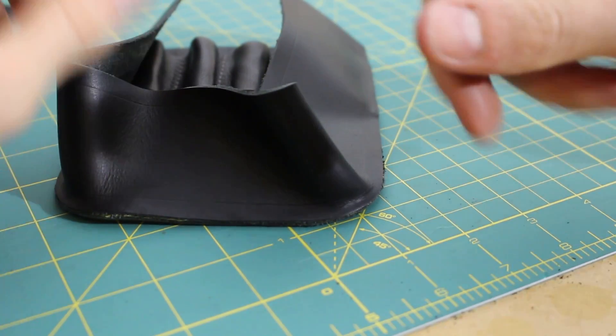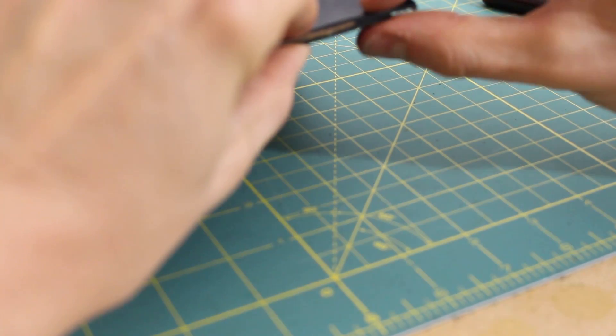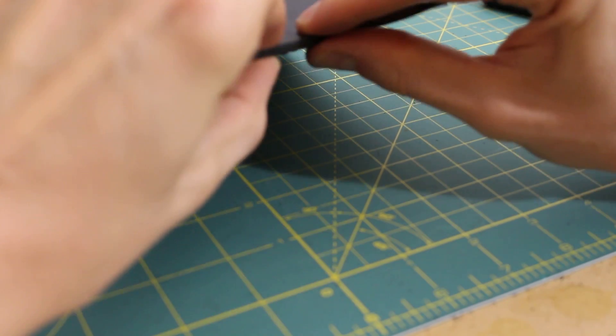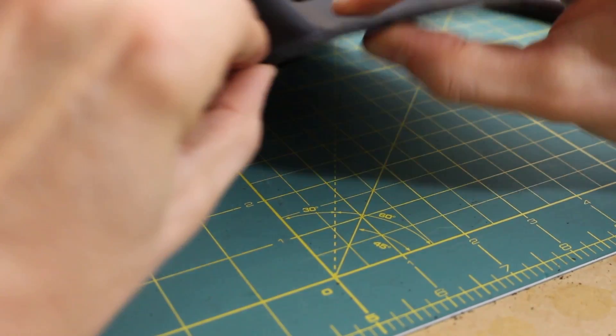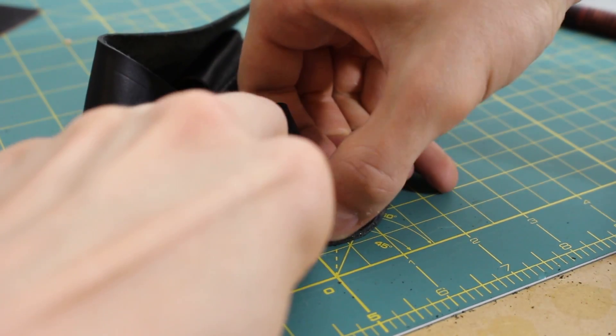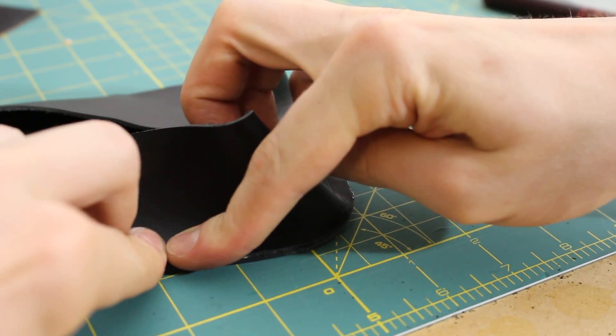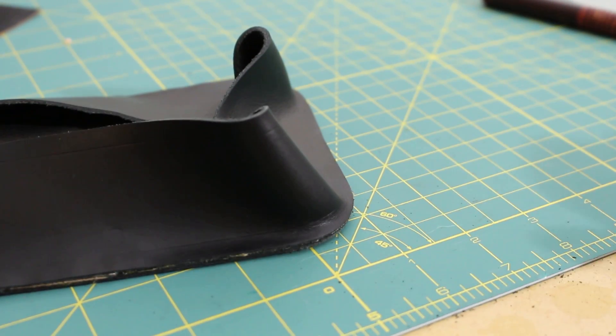As you go around, you're kind of stretching the material, so often whatever you've measured is probably going to come out long — which is a good thing. If it's too short, you're kind of screwed. So it went around the corners. Now the question's going to be if I can stitch it in.